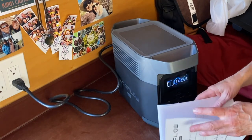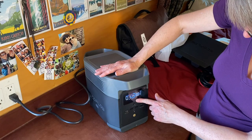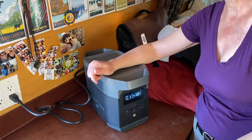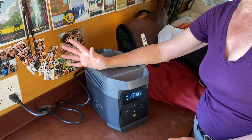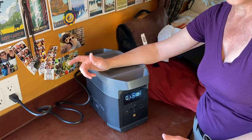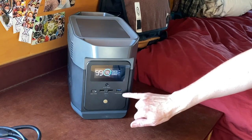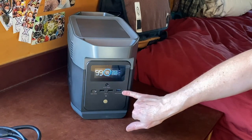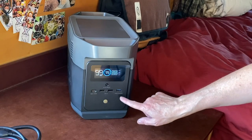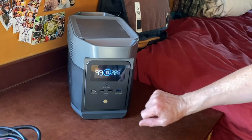It's at 33% now and I'll see if it's actually an hour to charge it all the way — now we'll see. It's at 140 watts now. On the side with the display you have your USB ports: there's a USB-C, two USB-A's, and a USB-A fast charge.